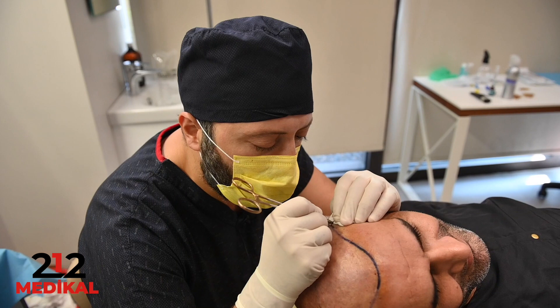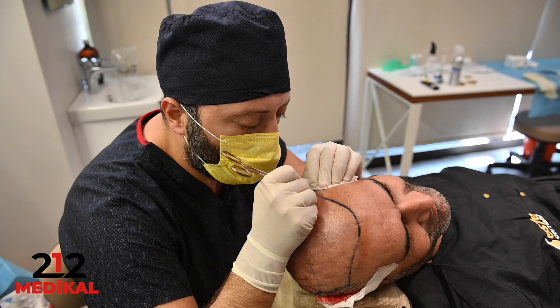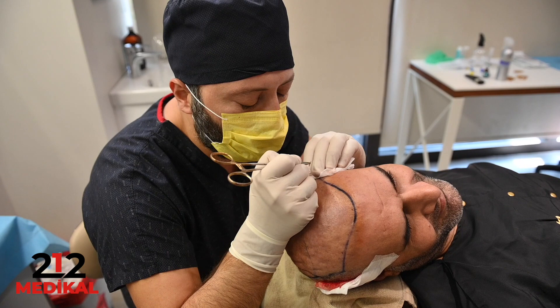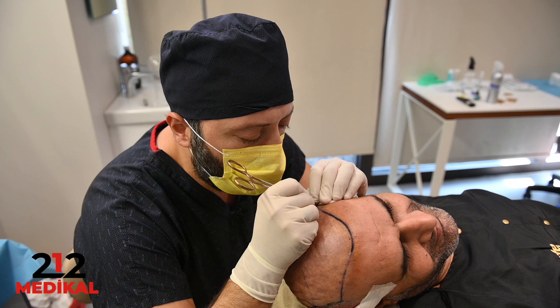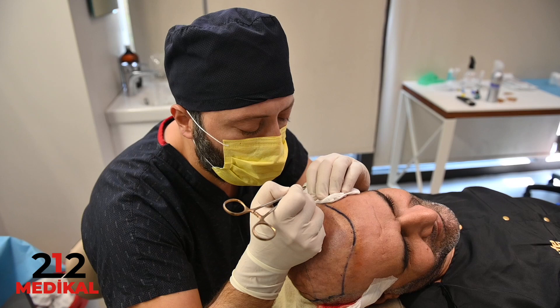In some cases I use DHI FUE. Some people use the term just 'DHI,' but don't forget that DHI is also part of the FUE technique — the density achieved is the same. There is no difference in density between DHI and the micro FUE technique. Each has advantages and disadvantages. Generally, I use DHI especially for patients without shaving. But for fully bald patients, I think the lateral slit technique is better, since density is not different between the techniques.